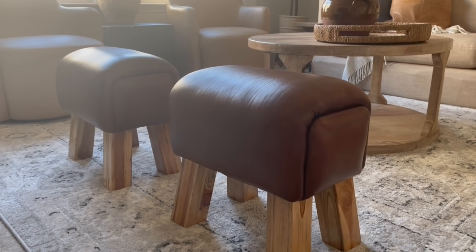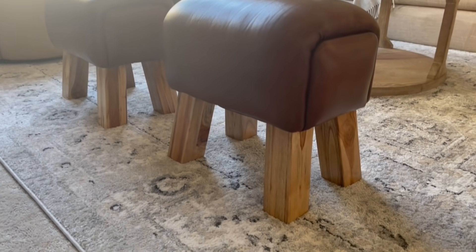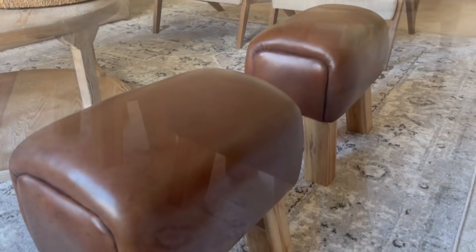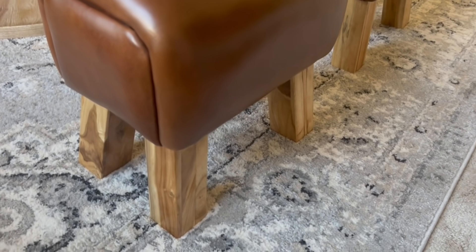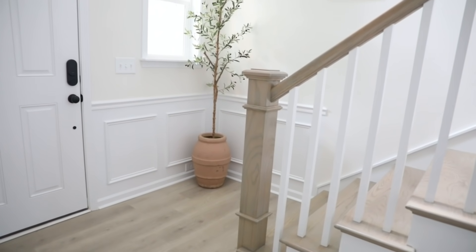These are going to be upstairs in our game room, and I love the contrast of this dark rich leather. I think they're really interesting and unique, which is what makes them feel designer and expensive. They would also look really great as footstools, maybe at the base of an upholstered chair — if you had a set of two, one at the base of each chair, that would look really cool. Definitely a fun piece that adds a lot of personality to your space for not a lot of money.